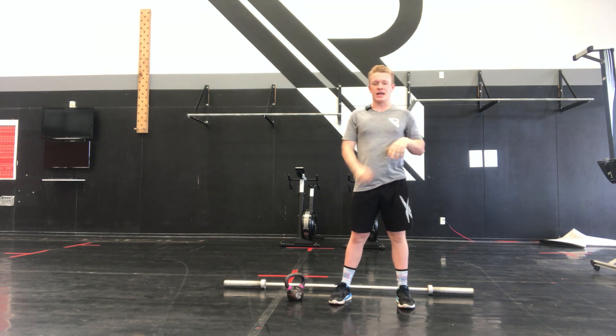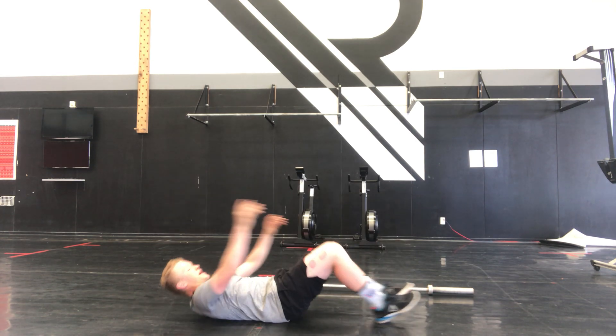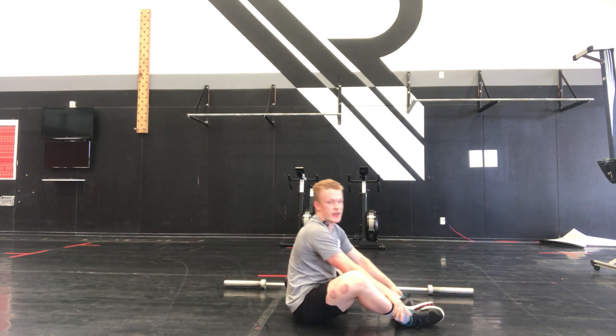Just going to get that blood pumping. Then we're into 10 sit-ups — get that core nice and activated. Tuck your hands behind your head, in front of your feet. Pretty simple.